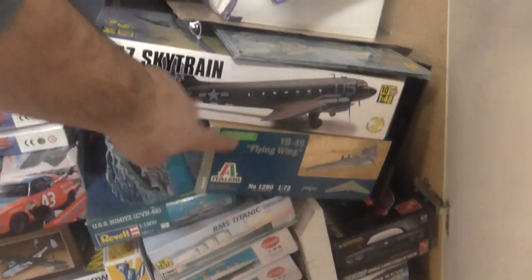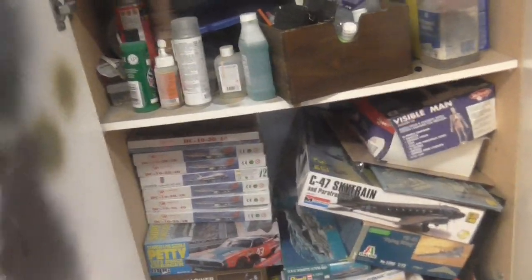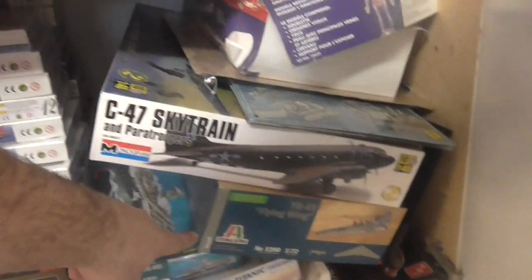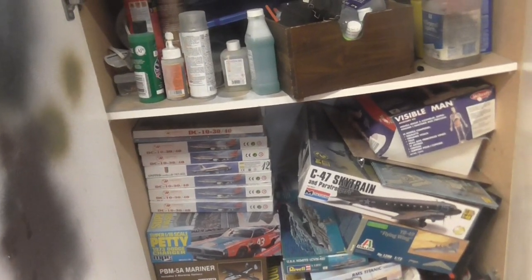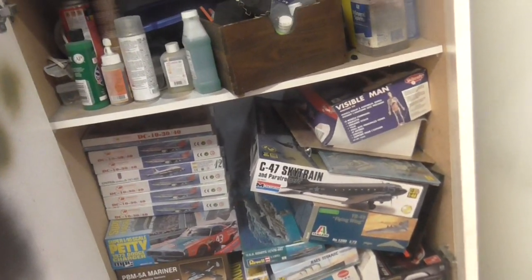I might do one of the flying wing reviews, because I really like flying wings in general — I think they're super cool. Italeri — I think that's how you say it — I bought this one over what I think was a Monogram. This one's got a cockpit in there and some interior stuff; it's super cool. But I'm going to do some reviews of those pretty soon.